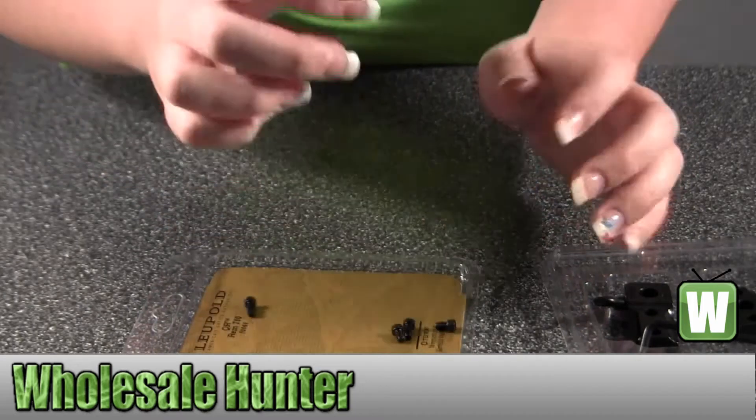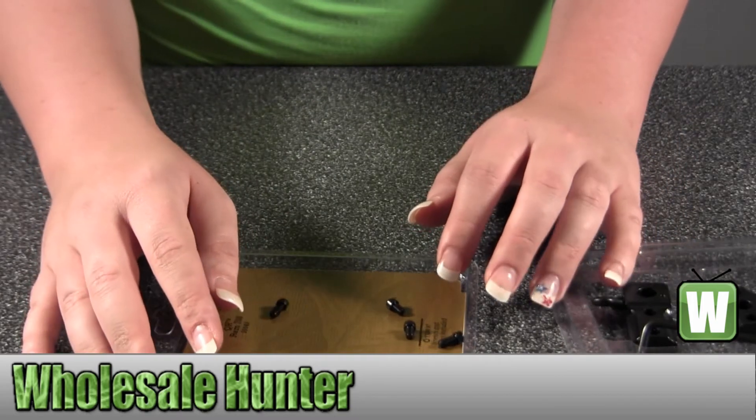So again, it's your quick-release two-piece base, and they're made by Leupold.